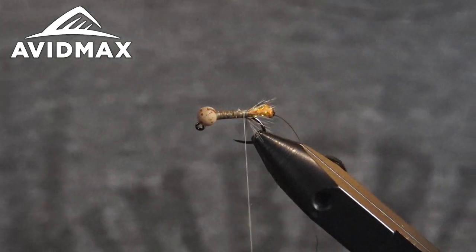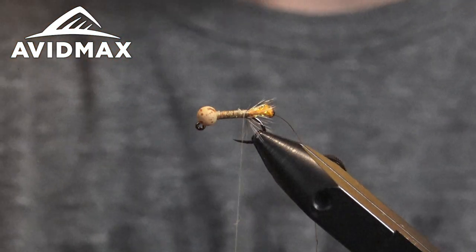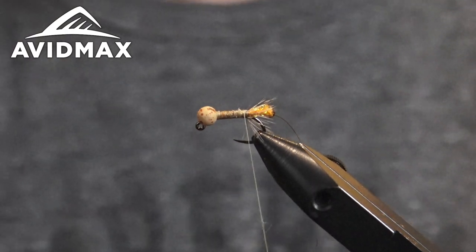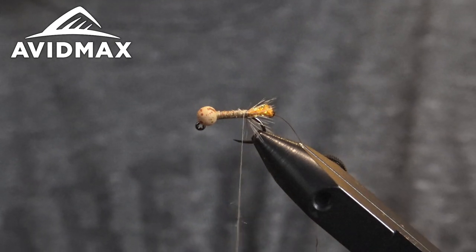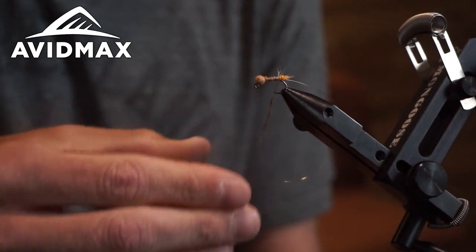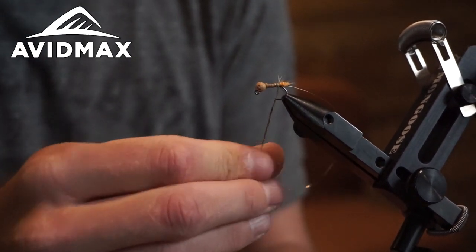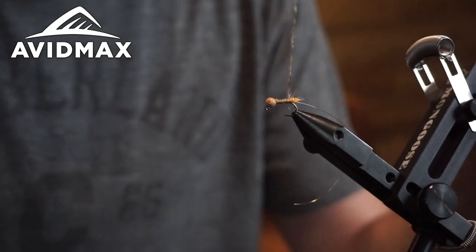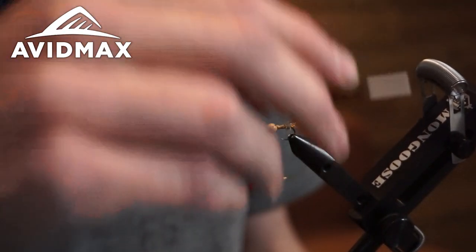Next we're going to take some SLF spiky squirrel dubbing — it's a super awesome dubbing for this. It's got a lot of grays and blacks, some natural browns, and kind of a fox hair red color in it. It's a good look for a cased caddis with all the random sticks and rocks you find on the bottom of the river that they make their homes out of. Take a nice bit of this — no need to worry about keeping it super thin. I don't really ever use dubbing wax; I find just wetting my fingers works better and gives the dub a more natural look.